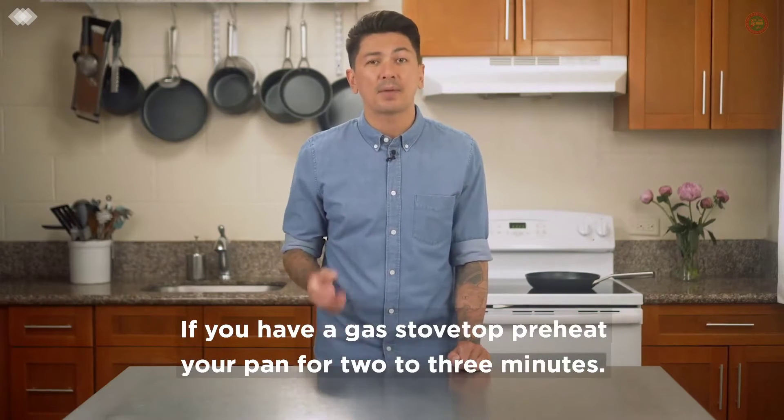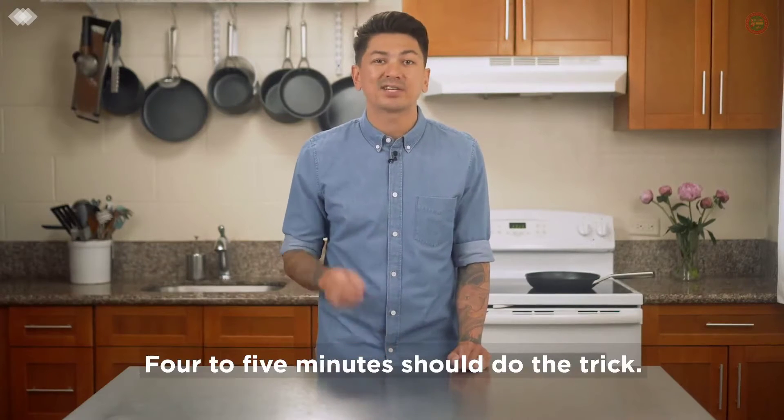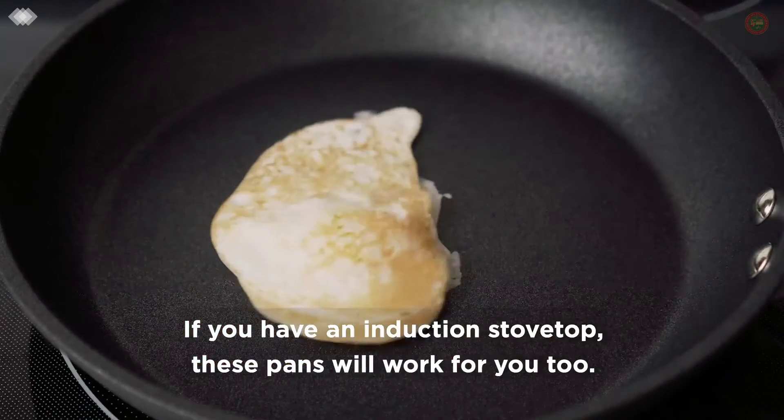Preheat times vary depending on the type of oven range that you have. If you have a gas stovetop, preheat your pan for two to three minutes. Have an electric burner? Four to five minutes should do the trick. If you have an induction stovetop, these pans will work for you too.